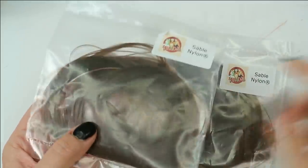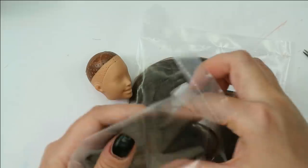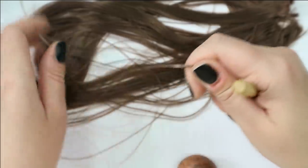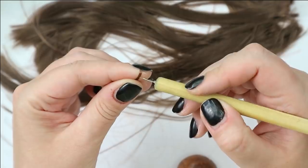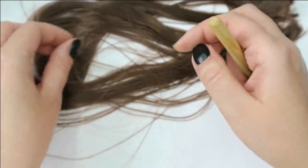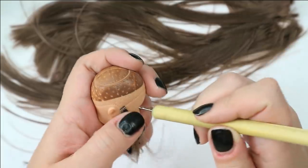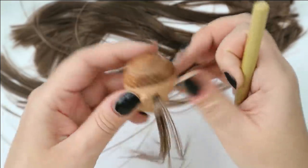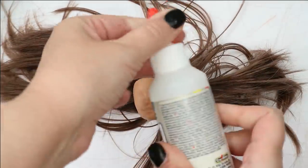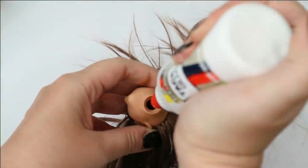I've decided to use this pretty nylon hair — the color looks perfect to me, it's exactly the same as Tati's hair I think, and it also looks super silky. So let's take my rerooting tool and fill in all the holes in her head. A couple of hours later, here is her new hair — it looks very pretty. Now I'll add tacky glue inside the head to keep all this hair in place, and let the glue dry for 24 hours.